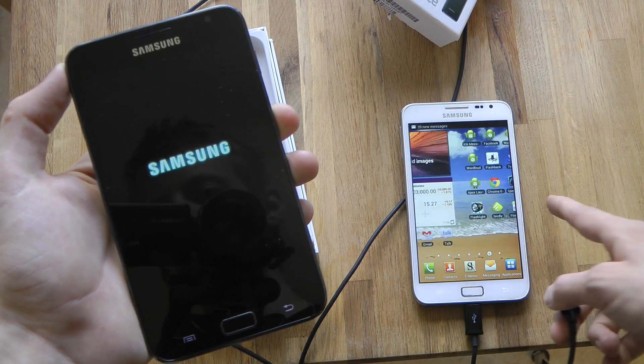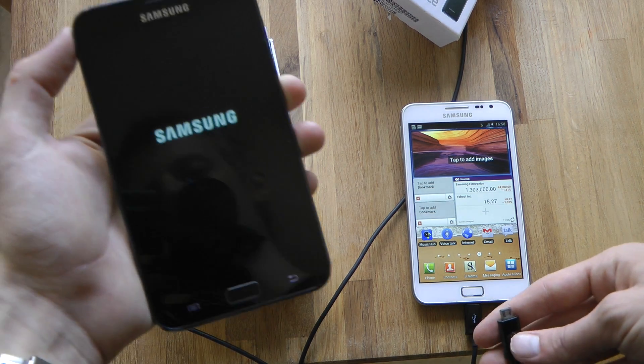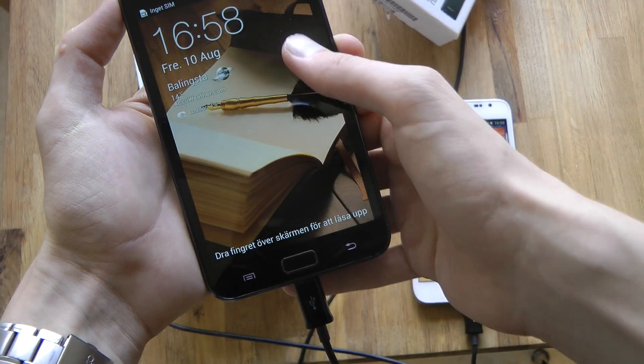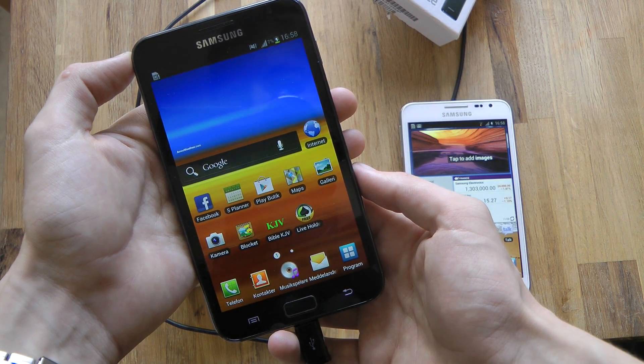The main reason why I switched from being a Note user to a Galaxy S3 user was just because of the battery. As you can see right now, the battery should be 7% on this device.